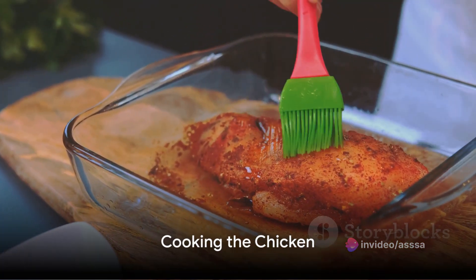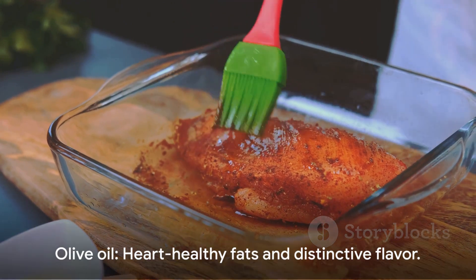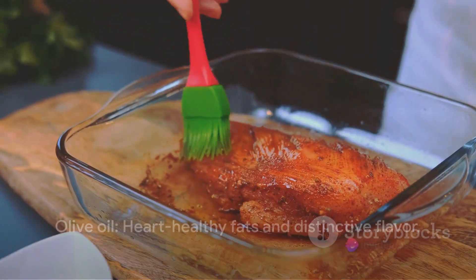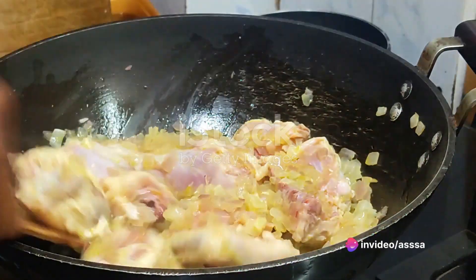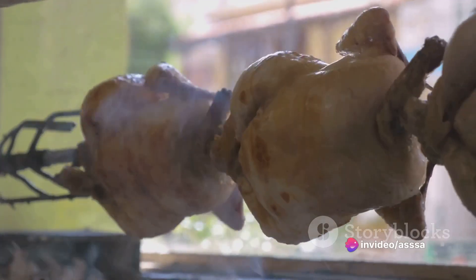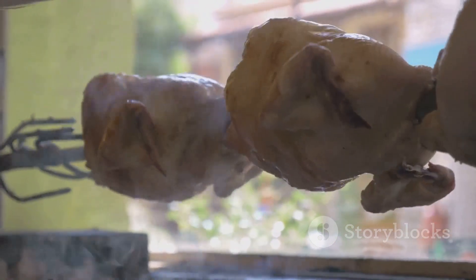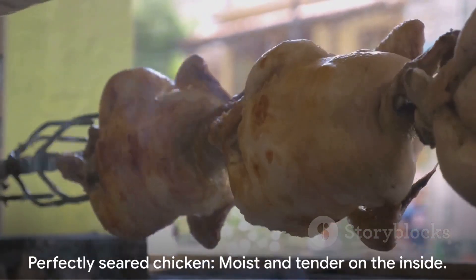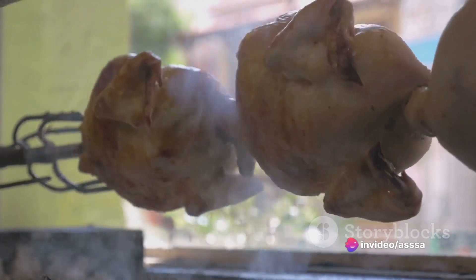Next, heat a generous drizzle of olive oil in a skillet over medium heat. Olive oil is a cornerstone of Greek cuisine, known for its heart-healthy fats and distinctive flavor. Once the oil shimmers, add the seasoned chicken. Cook each side for about six to seven minutes, or until the chicken is golden brown and cooked through. The goal here is to achieve a perfectly seared chicken that's moist and tender on the inside.